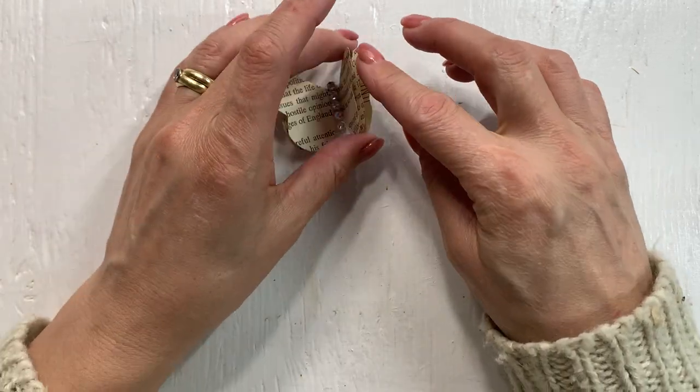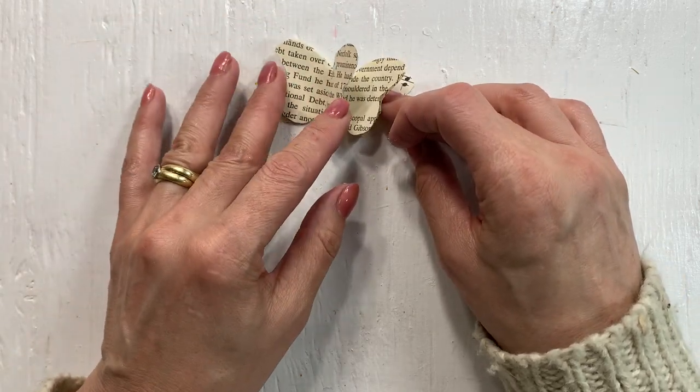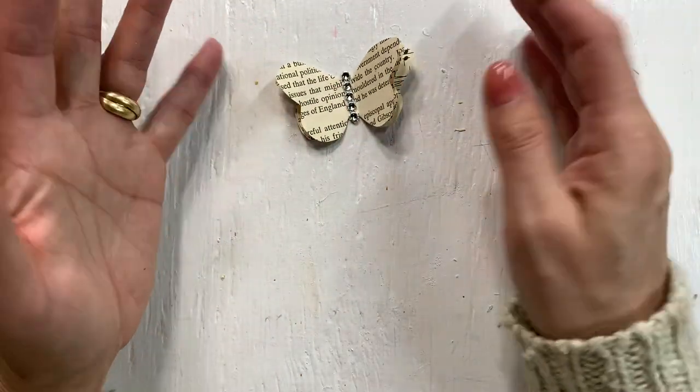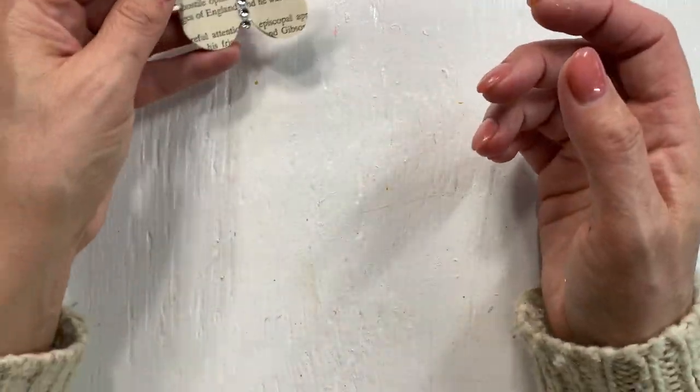So if you kind of bend it up and down, it has a 3D look. Of course, if you have it in your book, it will probably lay flat, but hopefully flip up a little bit.